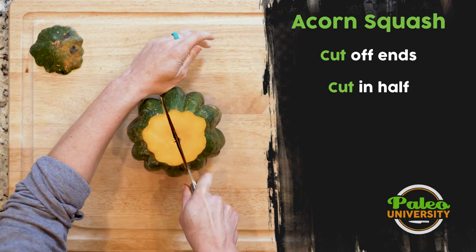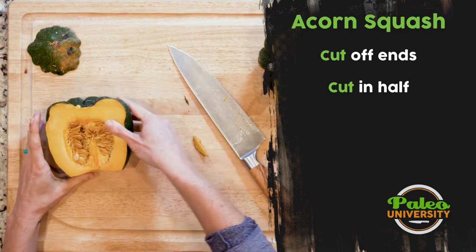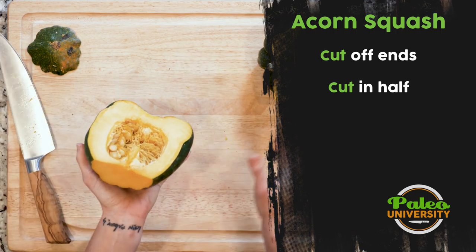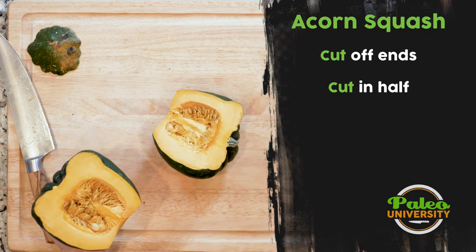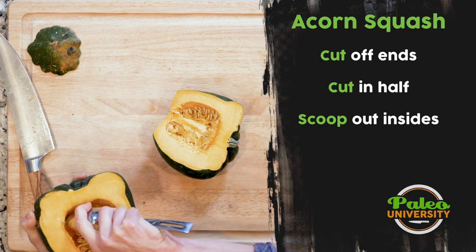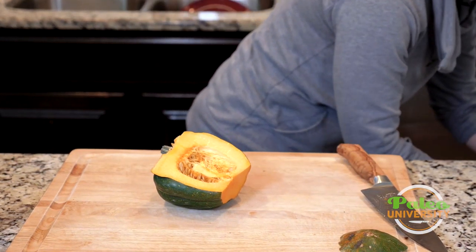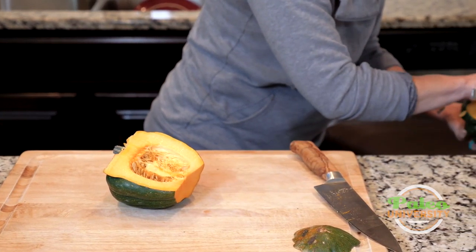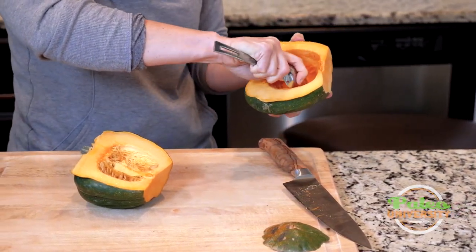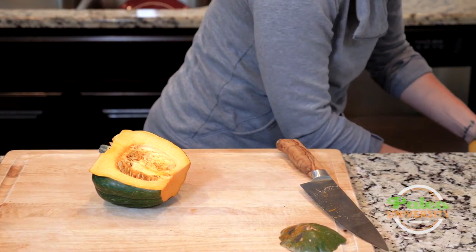I'm going to cut down the middle, expose the inside, and take a couple passes there, being careful. Now I've got it opened up so I have the insides to deal with. With a trusty spoon — nothing terribly complicated — I'm just scooping out the insides over the trash, continuing to scrape out the stringy bits as much as I can.